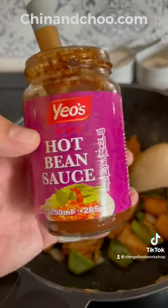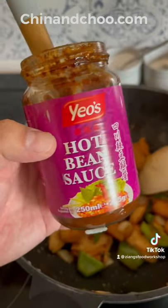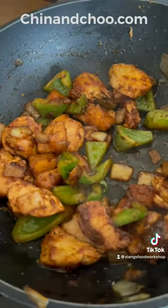You're going to need to add this hot bean sauce, we sell this on the web store, every good takeaway will use this, it's brilliant. Add that to the pan, cook for about 20-30 seconds and add sweet and sour sauce.